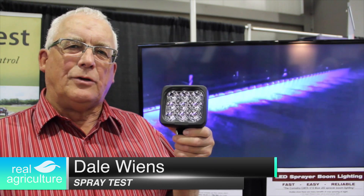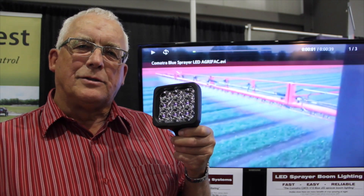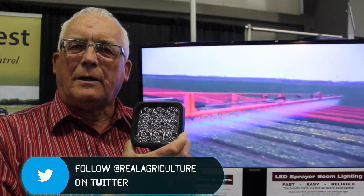Dale, you've got a new product in your portfolio. It's a blue LED light for use on sprayers. What it does is light up the spray pattern so that at dusk, dawn, or night you can see whether your spray pattern is working or not. It comes as a pair of lights that go on a sprayer and they're quick, easy, and simple to install.